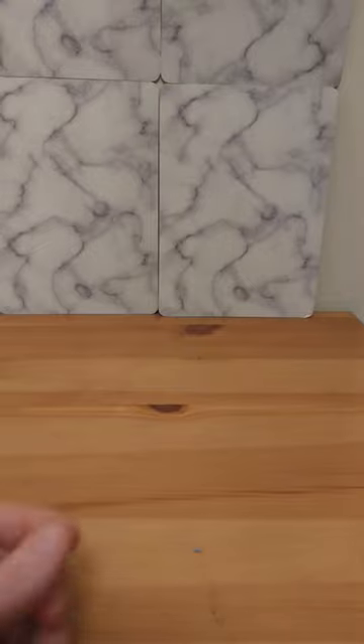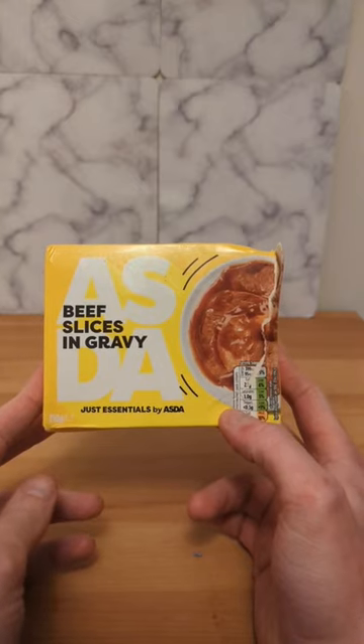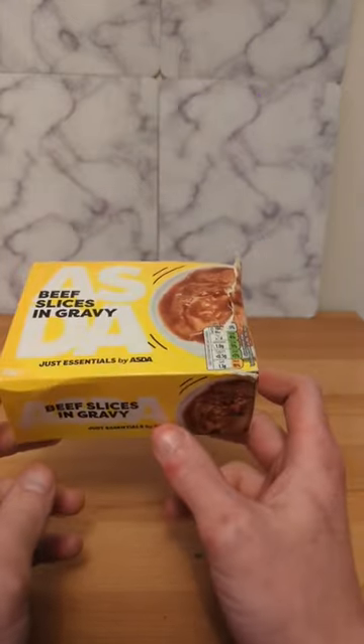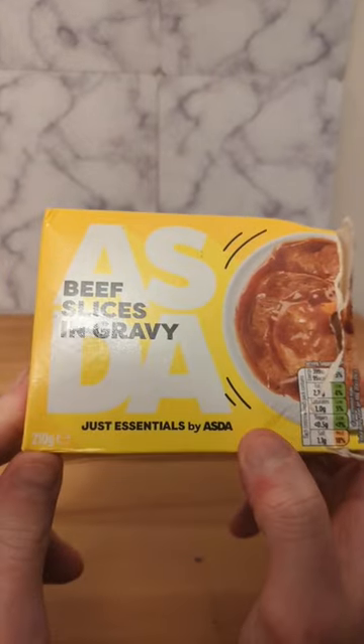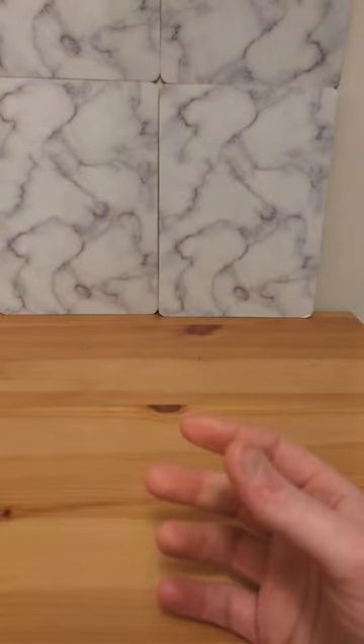Let's try a new product today — it's Asda Just Essential Beef Slices in Gravy. This was 90 pence for 210 grams of delicious beef in gravy. Here are some nutrition facts for you, but let's just try them.